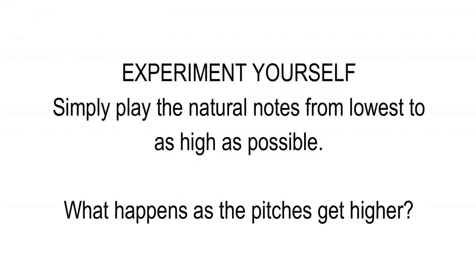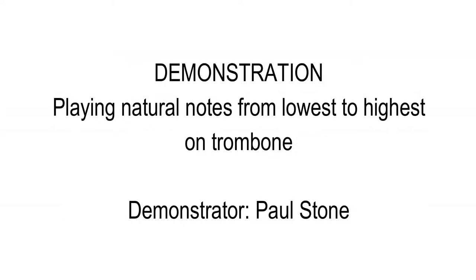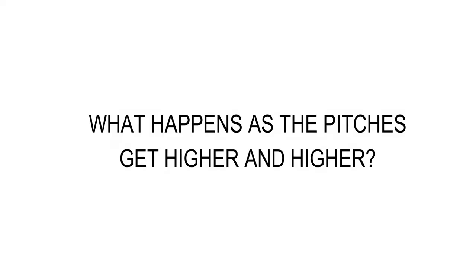Here's another experiment you can do with your own instrument: simply play the natural notes from lowest to as high as possible. What happens as the pitches get higher and higher? The notes get more difficult to play and the pitches become less well-defined.